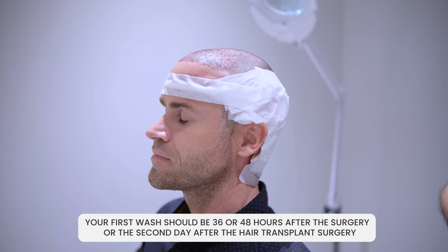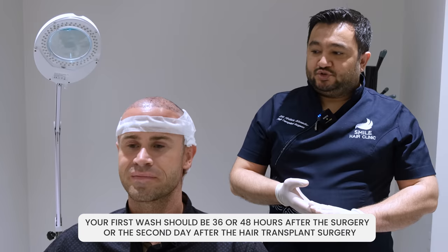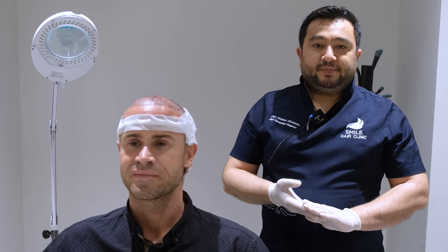Your first wash should be 36 to 48 hours after the surgery, or the second day after the hair transfer surgery. Before doing the first wash, the first thing you need to do is to remove the bandage.